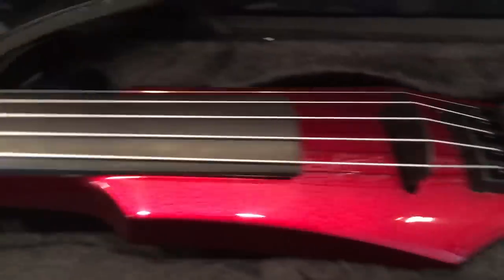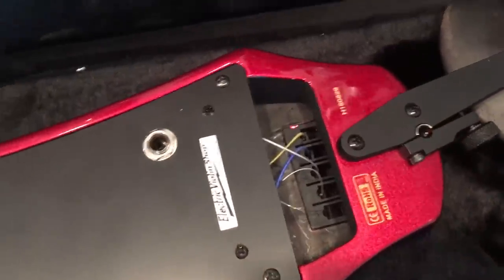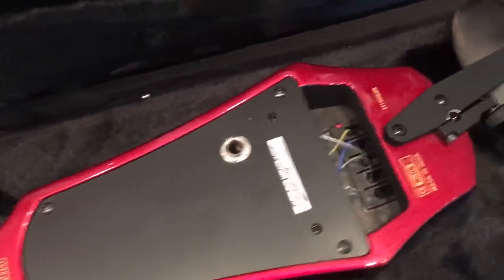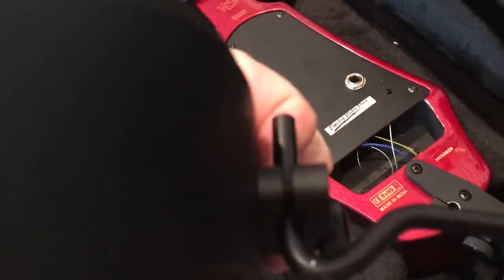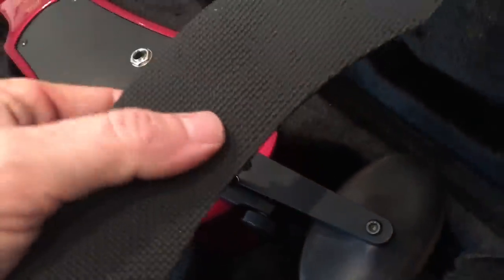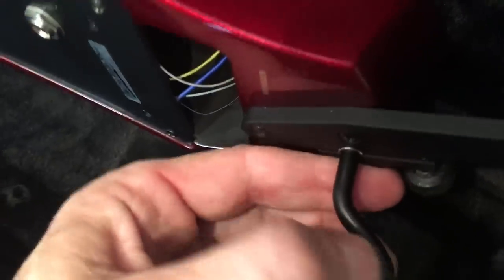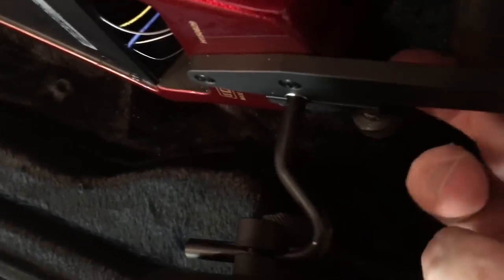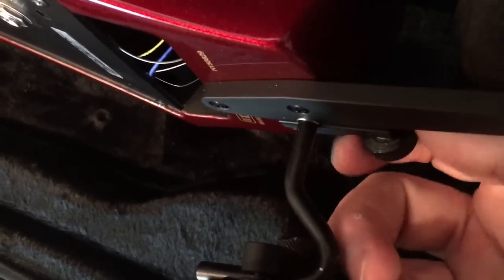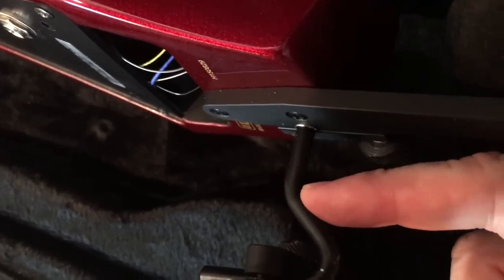So we're going to take the violin out of the case. The first thing you notice underneath is this little piece right here — this is where your shoulder rest goes. This little curved piece is going to point toward your face. That goes in here just like this. You'll probably need to loosen up that thumb wheel, and this will slide into the hole. You can see that we can make this taller or shorter. Just wiggle that down. When you get the height you want on the shoulder rest, tighten this thumb wheel down, and it won't slip on you.